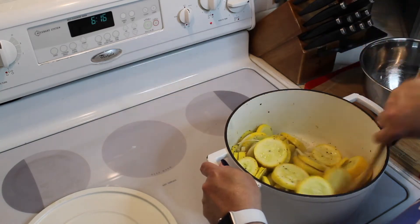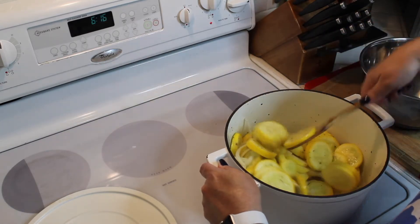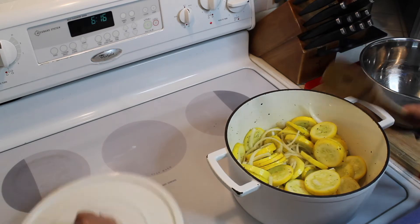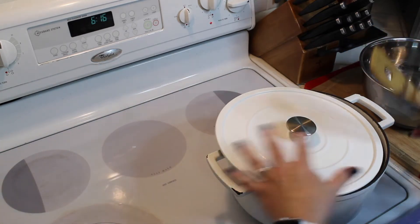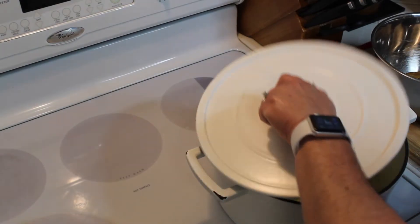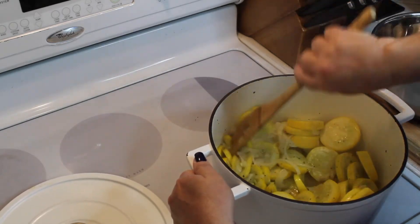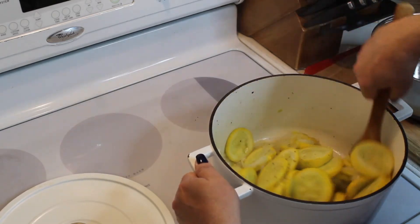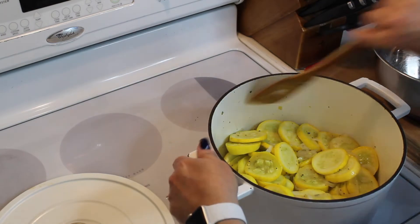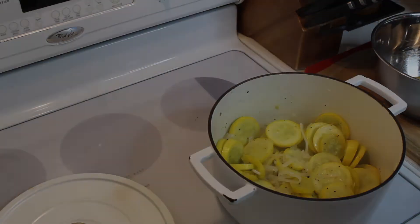Give it another stir — it looks good and smells great already. Now go ahead and partly cover it so it cooks down a lot faster. After another two to three minutes, check on it. The squash and onions should be nicely cooked down, soft but not soggy — that's what we want. Turn the stove off and let it sit for a couple of minutes to cool down just a little before the next step.